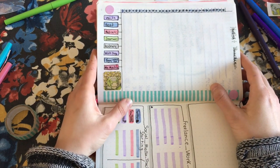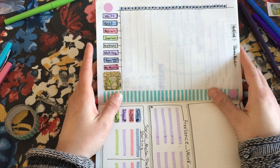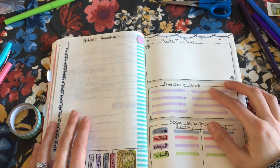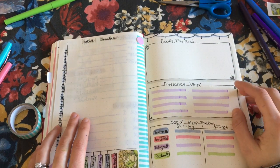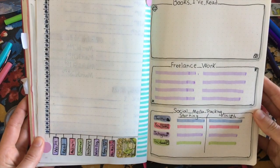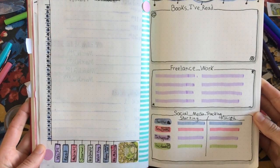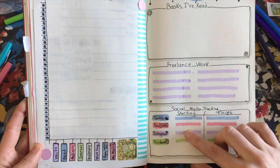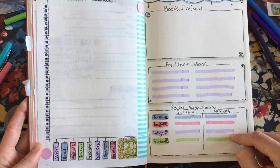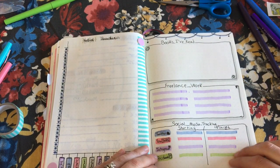I really think for the sake of my mental health, there will be a few times this month where I go on a hiatus and give myself a break from social media. I'm also tracking the books I'm going to read, freelance work — with a goal of at least 10 freelance opportunities this month — and social media tracking, since my social media has been growing and I sometimes lose track of where I was at the start of the month.